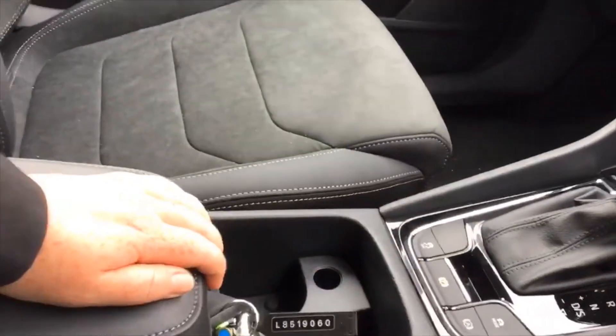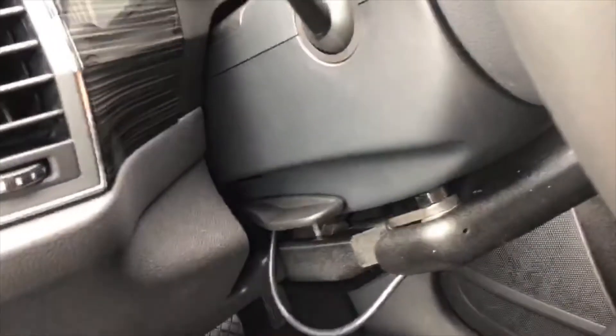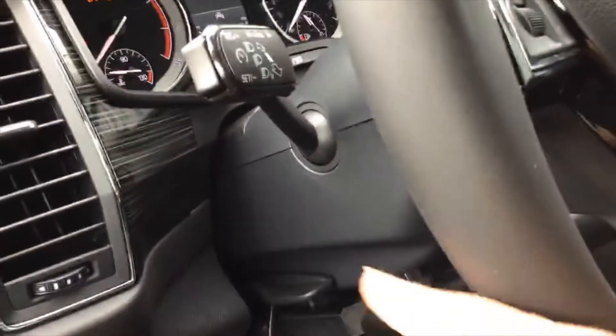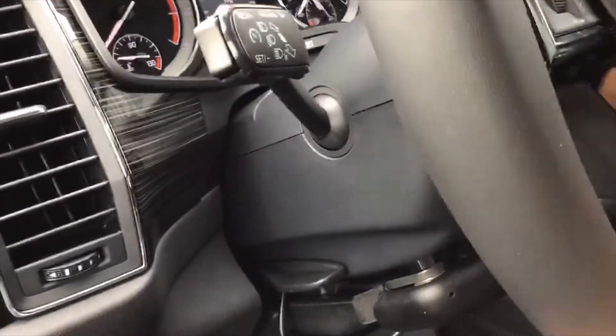You can set the height of the steering wheel and the reach — pull that lever down and the steering wheel will come out as well as up and down.